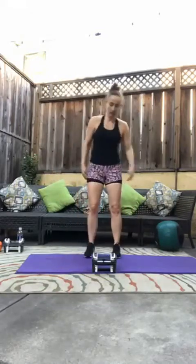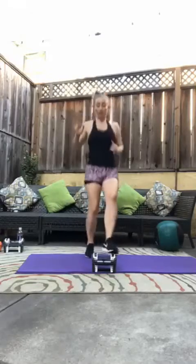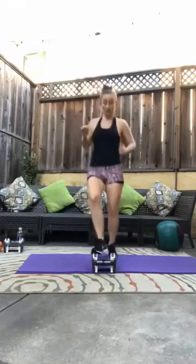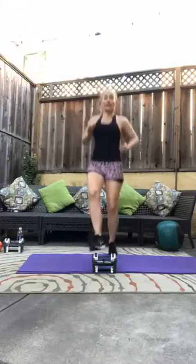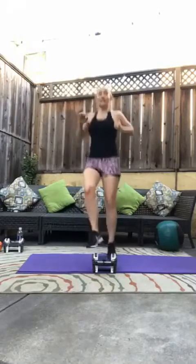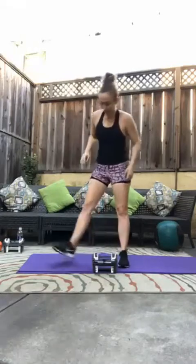Set your weight or kettlebell down. We have toe taps. Here we go, three, two, one — thirty per foot. Two, three, four, five, six, seven, eight, nine, ten, eleven, twelve, thirteen, fourteen, fifteen, sixteen, seventeen, eighteen, nineteen, twenty. Good job.